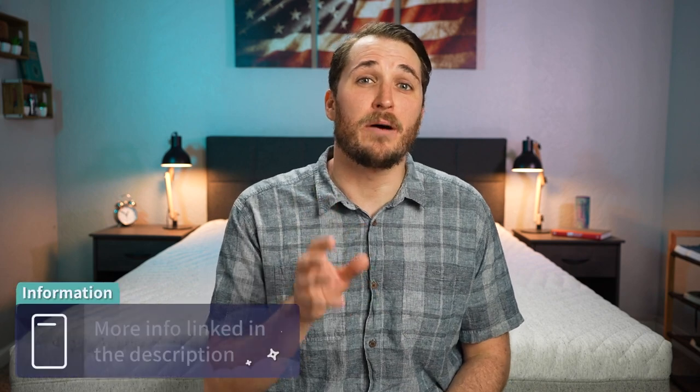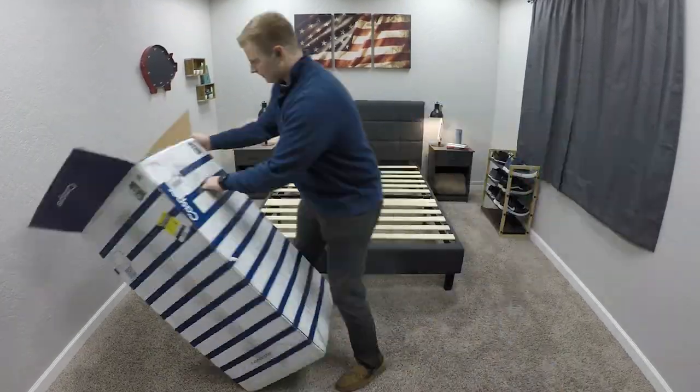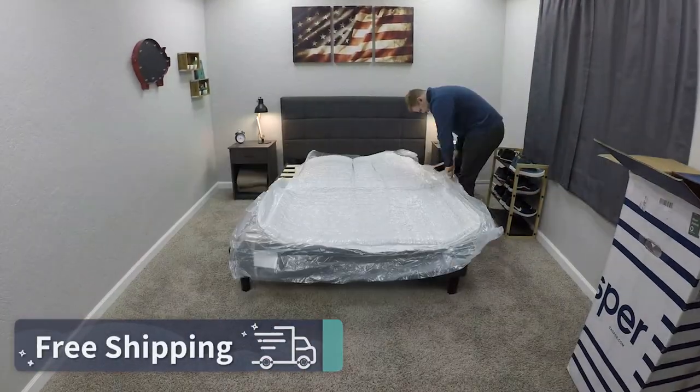For starters, policies — what do you need to know about shipping, returns, trial periods, and warranties with the Wave Hybrid from Casper? For the record, we did receive this mattress for free from Casper to review. You should be getting completely free bed-in-a-box shipping. The mattress will arrive at your doorstep inside a box around four feet tall, rolled tightly and wound up in plastic packaging. All you have to do is drag that box into your home and unwrap your brand new mattress.